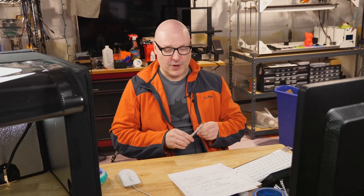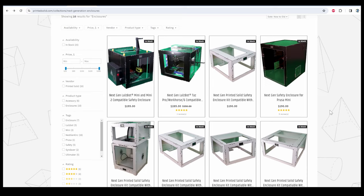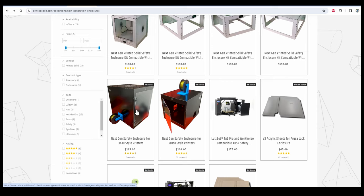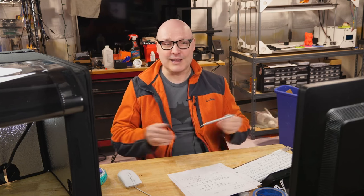So we just covered the Wham Bam enclosures. There's also enclosures offered by Printed Solid — their next-gen safety enclosures. These use what's called ACM, aluminum composite material: thin pieces of aluminum with plastic in between. I have several of these, including the CR10-style ones. Pro tip: I have a couple of black ones, but they're really hard to light up, so white is definitely my preference. These have been excellent enclosures — I've got my Raspberry Pi and other stuff mounted on them. Every now and then you can catch them on sale, and if you're looking to buy a bunch, contact Printed Solid about a bulk deal.